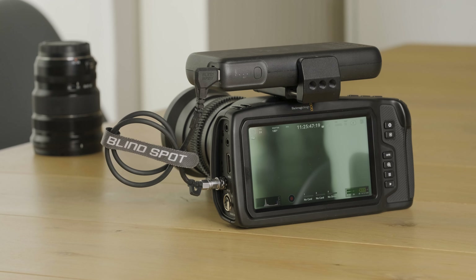The Blackmagic Pocket Cinema Camera range is a wonderful range of cameras. However, one of the main pain points with customers is its power, or lack of power.